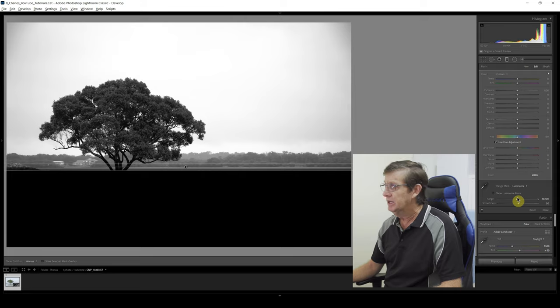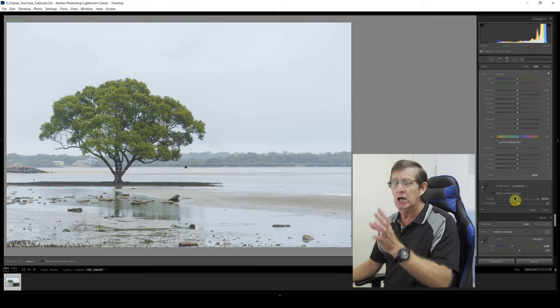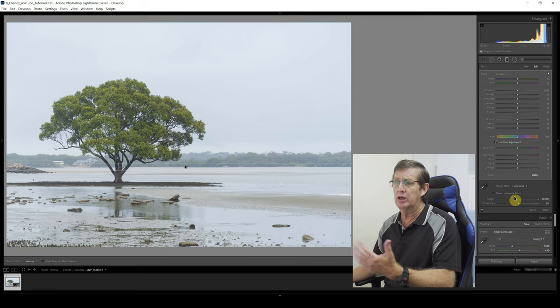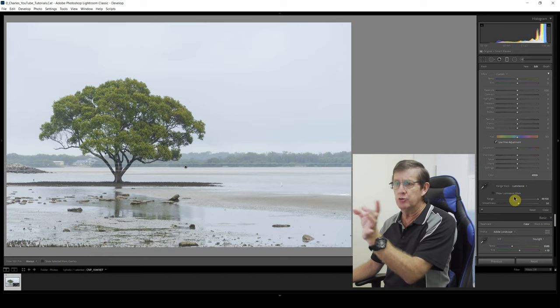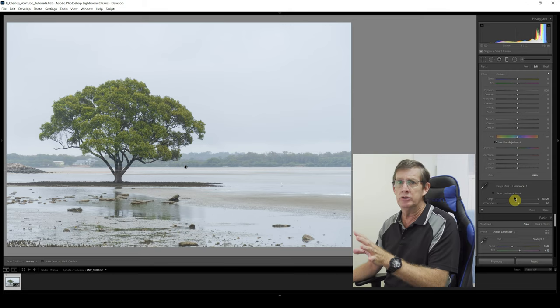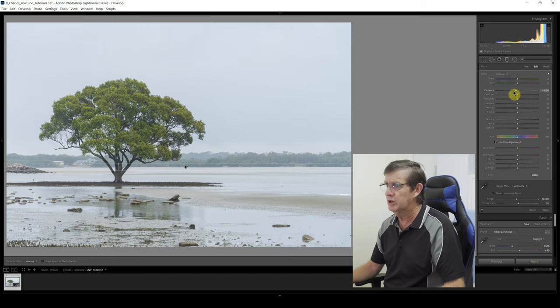I slide it until I'm happy with the selection. Before I let go, I can see a little bit of vignetting on the corners — this is because I was using the lens at 80mm at f6.3. If I had used f8 or f11 I wouldn't have had so much vignetting, but I wanted more separation to my background. It's not a deal-breaker because when we finish editing I'll crop the image to 16 by 9 and slightly crop in on either side, so it won't affect the final outcome.